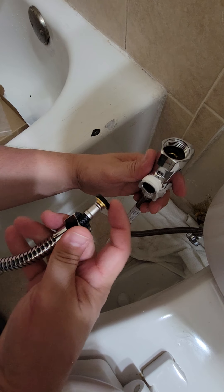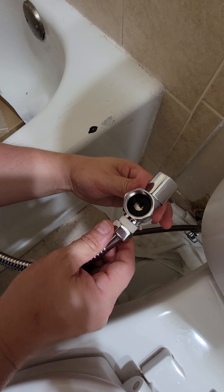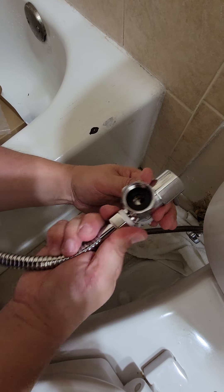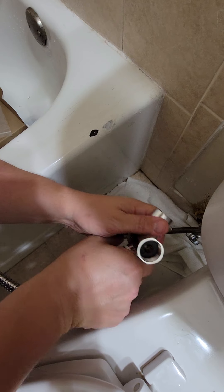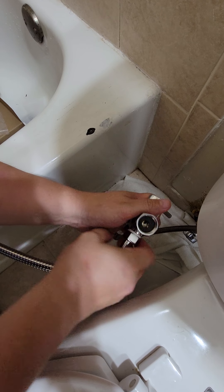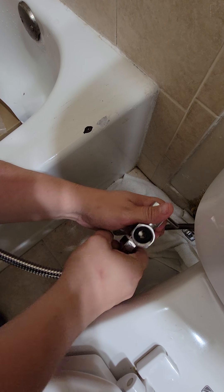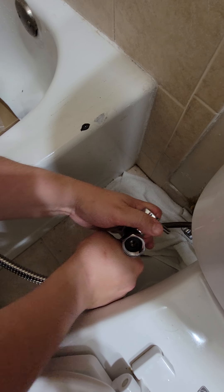Now we're going to connect the sprayer right here. Make sure it lines up nicely and is even — you don't want to put it in twisted because you won't get a tight seal. Hand-tighten this one first. Then at the end I'll get a little wrench and tighten it a bit more. I'll use a little towel so I don't damage it, and tighten this part here a little more to make sure it's nice and tight.